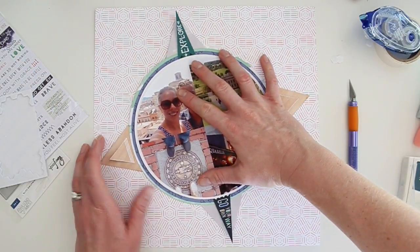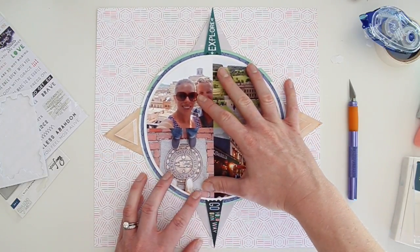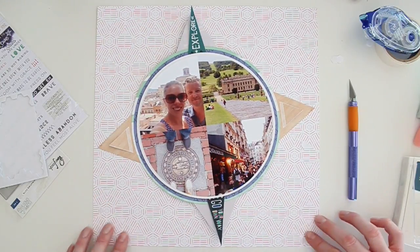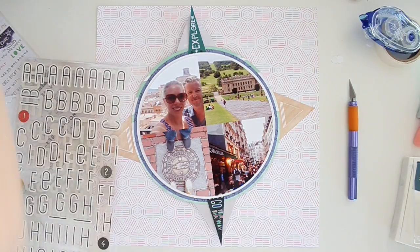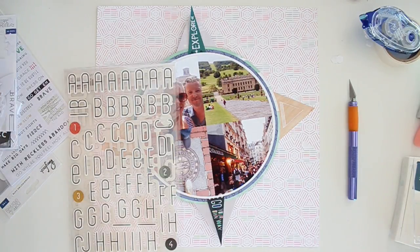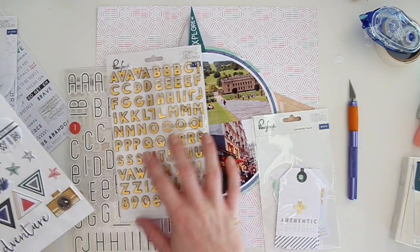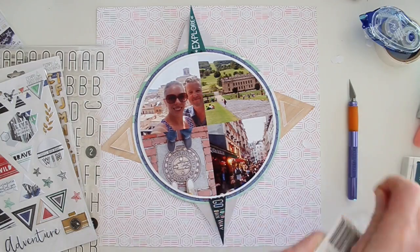Now all the little bits are adhered and I can move the photo circle around freely. Let me show you some of the things you can use to embellish with this collection. The leatherette alpha stickers have a really awesome texture. There are little circles with numbers, tags, wood letters with gold foil, puffy stickers — especially these little triangles here.